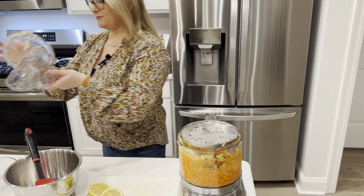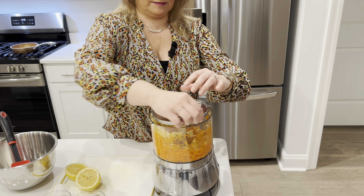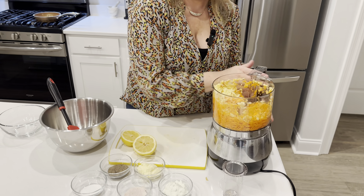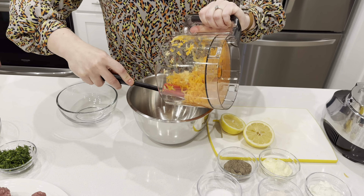For our vegetable salad today we are making carrot coleslaw. We have carrots, apples, lemon, salt and pepper, mayonnaise, and sour cream — very simple. Let's do it. To make our carrot coleslaw is very simple.